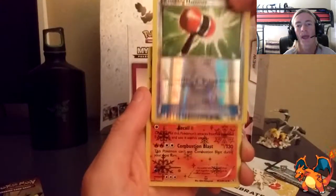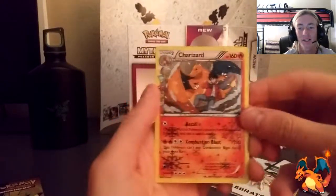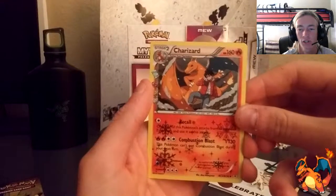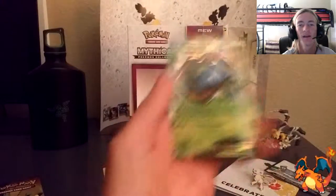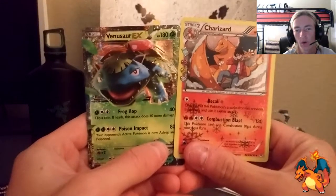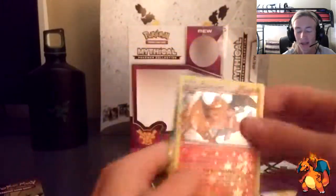No way — Charizard! I told you guys I wanted a Charizard. I don't care what it is — Mega Charizard, Charizard EX. Just give me a Charizard and I'm happy, because I have yet to get a Charizard card in a long time. Oh — Venusaur EX right off the bat. Charizard and Venusaur EX. If it was a flip, that would have been cooler, but I can't hate. I'm stoked right now.